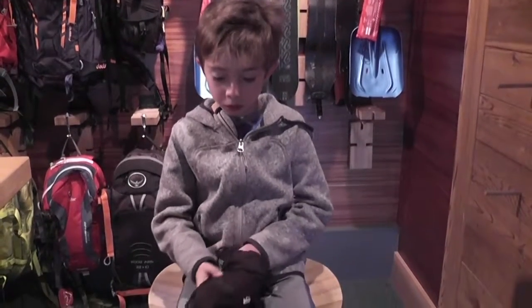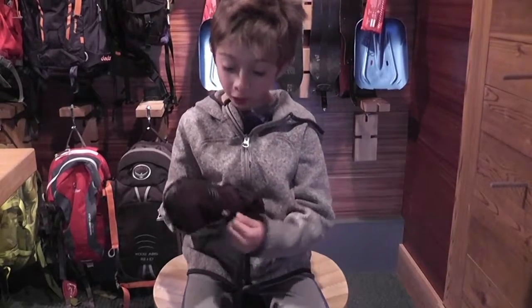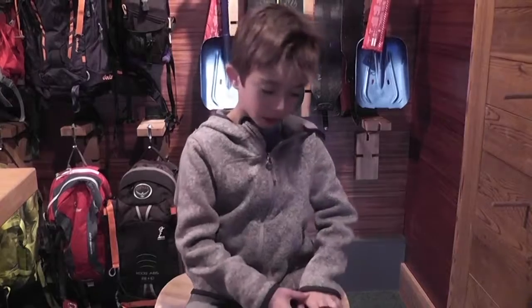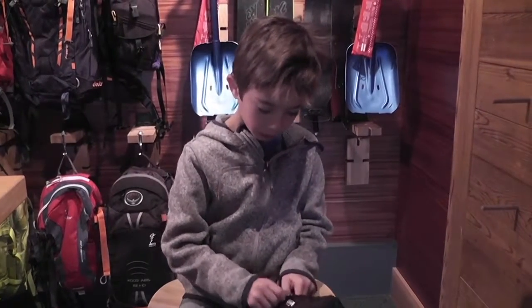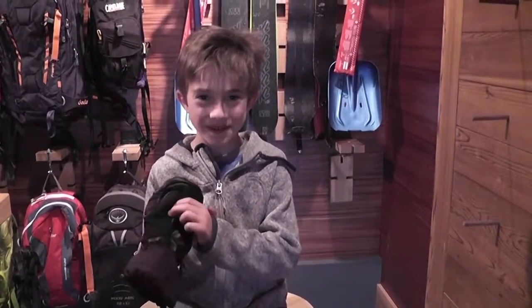And if your hands get too cold, they have a little hot hands pocket. You can unzip it, put your hand warmer in here, and then zip it back up and you have a hand warmer. It also has a nose wiper.